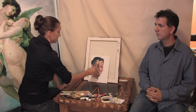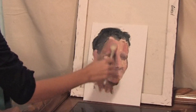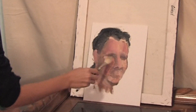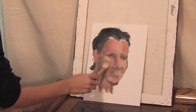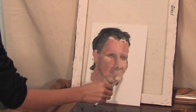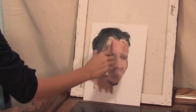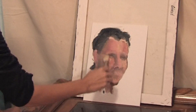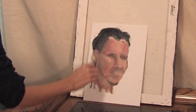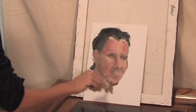Now I use my blending brush and just make the edges softer, just like this, and keep working all over the face. Just a little smooth movement like this, working until all the edges of the color slowly go into each other.